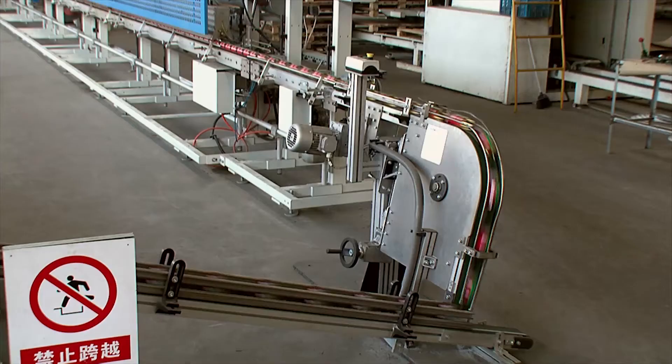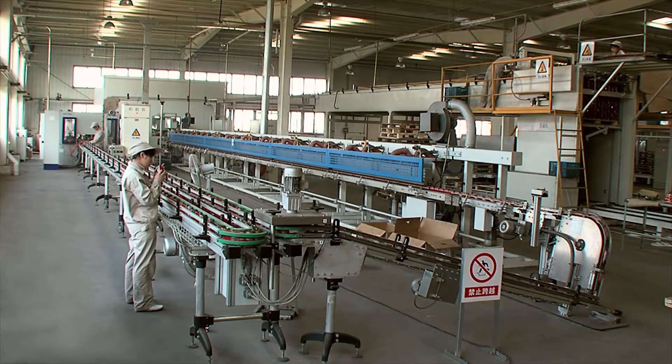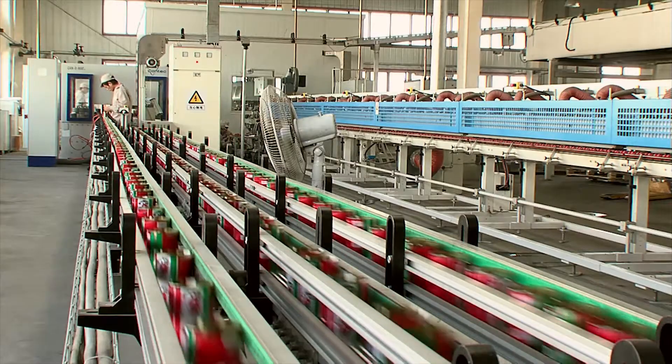After curing, the bodies are uprighted and conveyed to the can-o-mat. Long chain conveyors accumulate the can bodies if necessary.